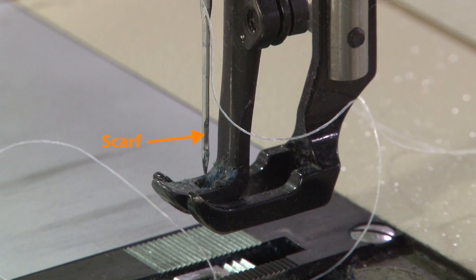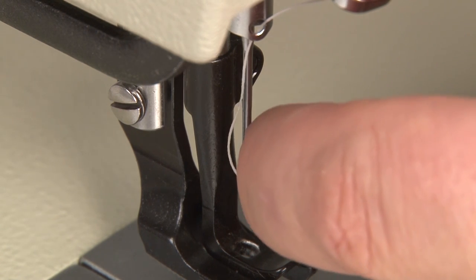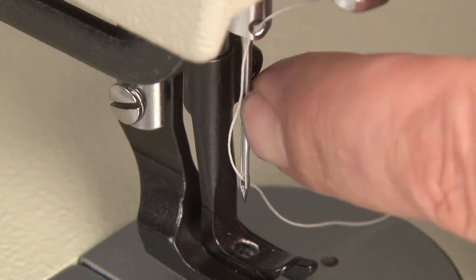On the direct opposite side of the scarf is the long groove, and the thread should come down that long groove and into the eye of the needle from that side. Now you should know how to insert a needle properly in your sewing machine and also how to thread the needle.